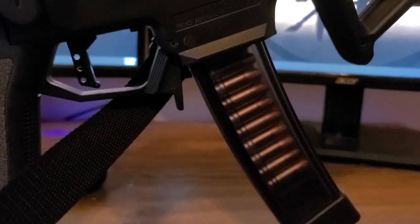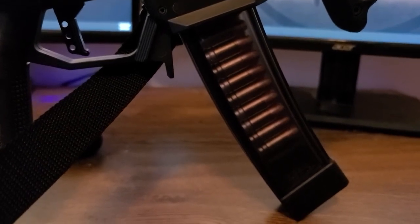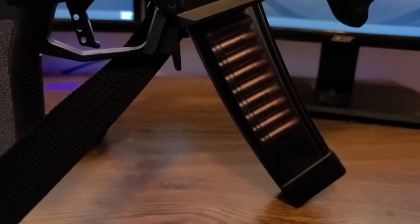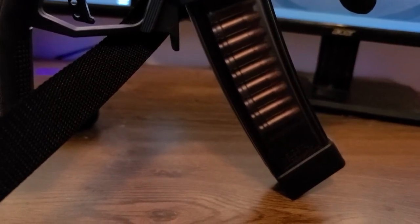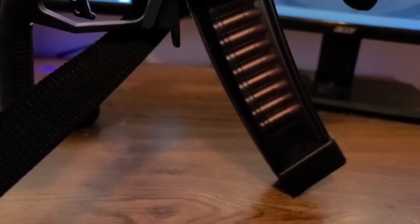This is the Manacore Arms 32-round magazine. It has iron tabs at the top, so you don't have to worry about breaking it if you have these fully loaded and keep them around for a while. There are stories of people dropping their mags and breaking them, but with these iron tabs you don't have to worry about that. Loading them, watch your thumbs — it's pretty sharp — but totally worth it.